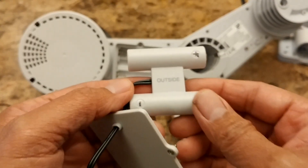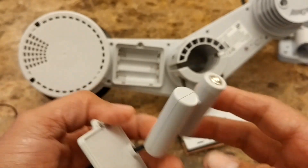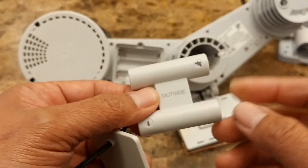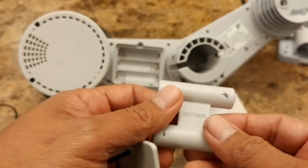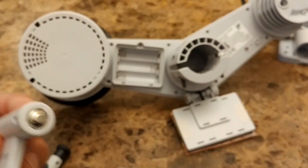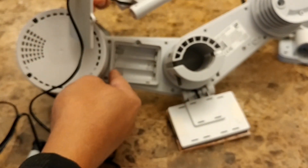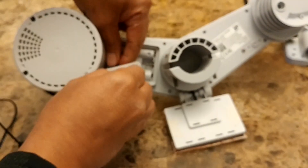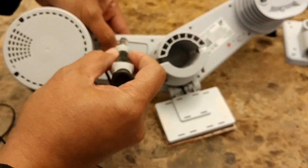To install the dummy battery connector, one side will have a label that says 'outside.' The connector only works one way — you have a connector on one side for positive and the other for negative. Simply go positive to positive and negative to negative. Guide the wire so it's not kinked inside, then close it up.